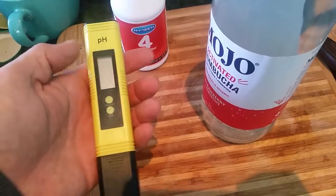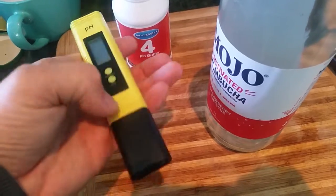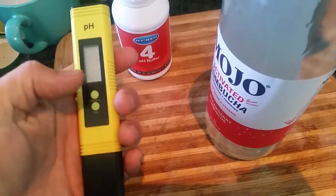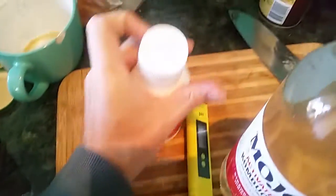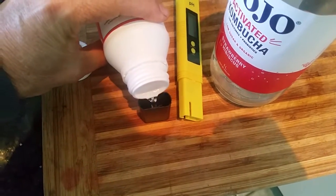By doing that you'll know if your probe is drifting, because when you turn it on, if it's not near 4 — the liquid that's in there — then it's out of range. I might just freshen that up now actually, so I can show you what I mean.